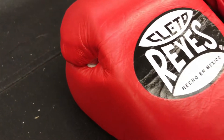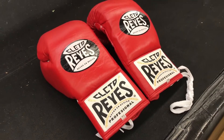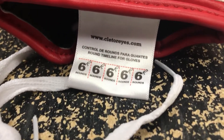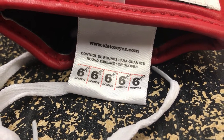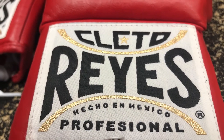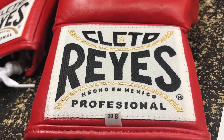So these are the Cleto Reyes Pro Fight Gloves. There's a lot of history behind these gloves — these have been worn by many champions. They have a tag on the inside indicating that these are meant for 30 rounds only. Once you hit 30, these cannot be used for a pro fight anymore. And these are 8 ounces, so they're actually meant for welterweights and lower. Anyone above welterweight would have to wear 10 ounces, and heavyweights can wear 12 ounces — but they can also wear 10, I think. Comment below if you know.